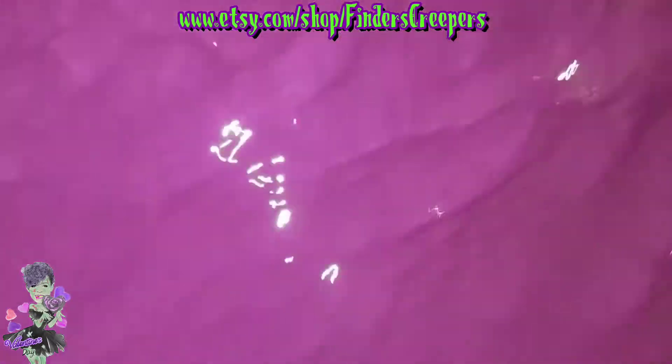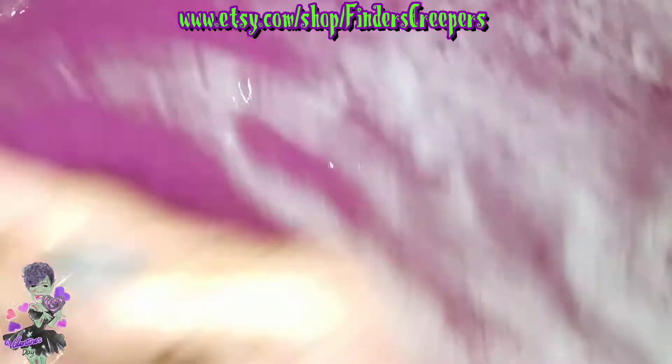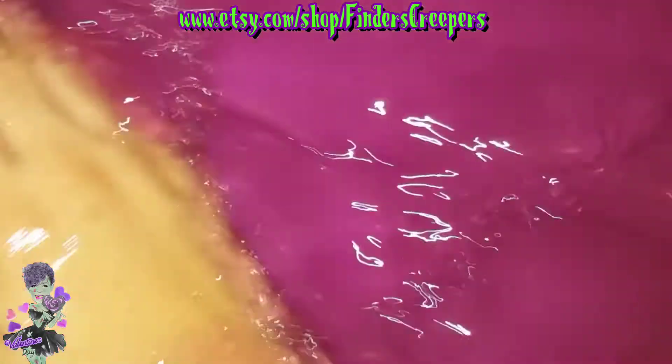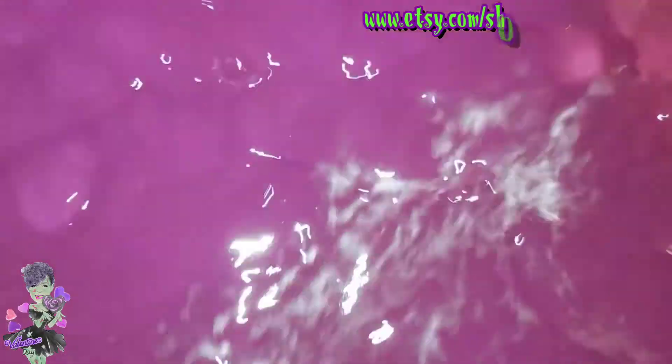It's a creepy shop but look how feminine this is — she always finds a way to make things super feminine even if it's going to be creepy. Again, it's Glitter and Gore on Etsy — Finders Creepers. Look her up. You too can have one of these. This was awesome — I'm about to get in, so you guys are going to have to go find something else to do. Talk to you guys later, bye!